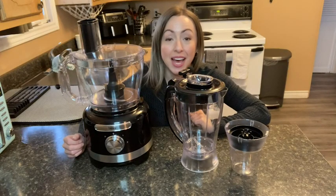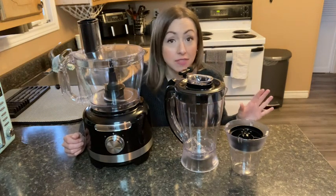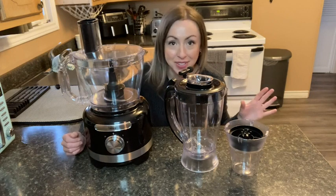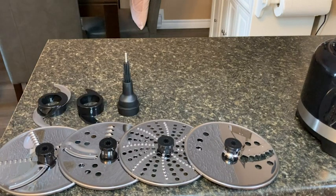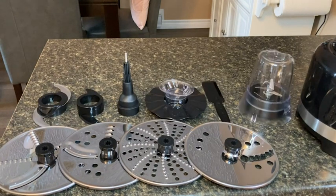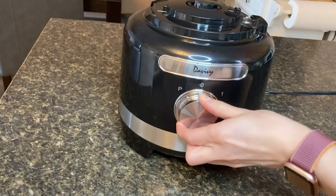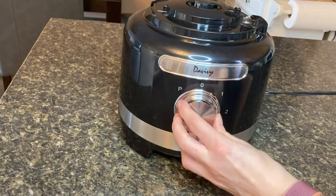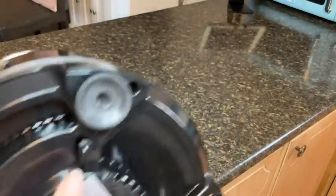Hey, it's Megan with WTI. If you're like me and always looking for ways to save time in the kitchen because you have so many cooking tasks to complete, well this Davivi food processor might just be the multitasker you're looking for. This food processor comes with three separate tops: a food processor top, a blender top, and a smaller grinder top. It also comes with several different attachments.